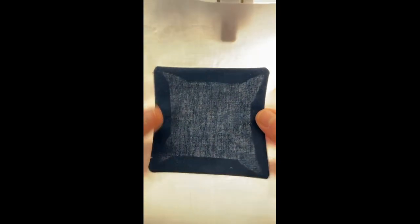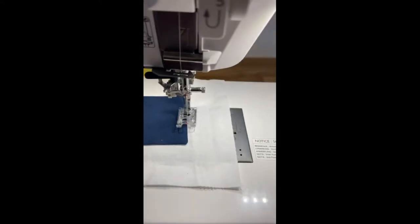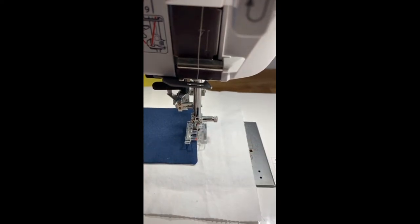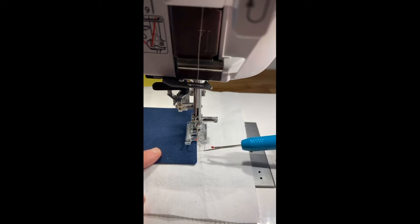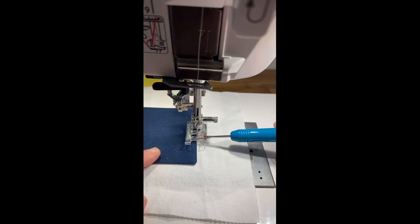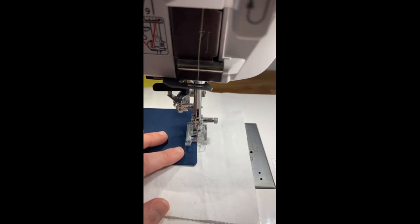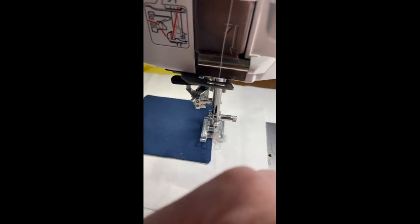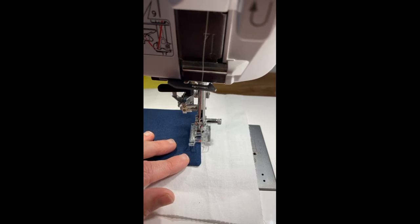Now let's try it on one of my corners. I have a piece where the applique has been flipped, stuck down, and ironed on. When I start, I like to put my needle in right where I want it — just on this side of the fabric — and I've landmarked on my foot where I need to line my fabric up as I stitch. I like it on just the right side of the triangle; some people like it on the tip. These corners aren't as crisp as some other appliques, but we'll see what we can do.